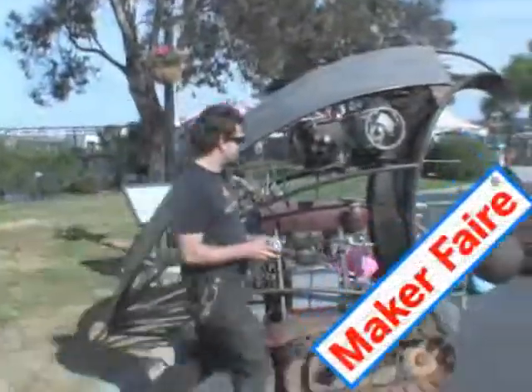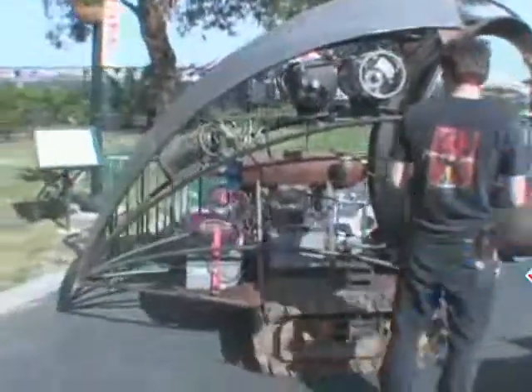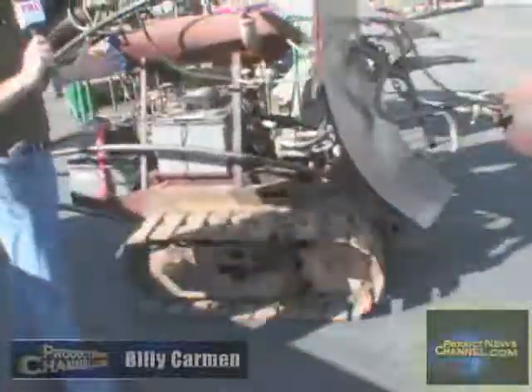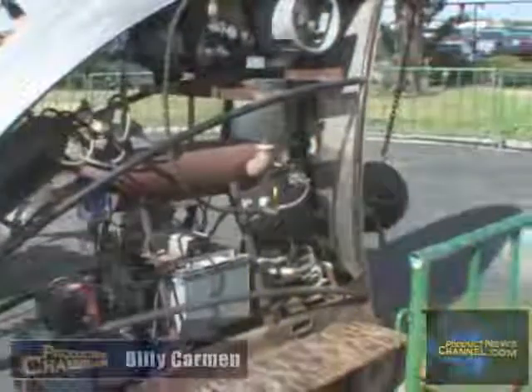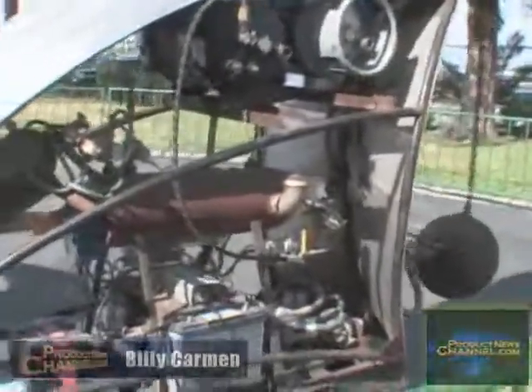Holy cow! So, anything that you can imagine, or even things that you can't imagine, it's here at Maker Faire. Check this out. I think I'm about to be eaten by some kind of lawnmower on steroids. I don't know what it is, and quite honestly, I don't know what it does, but I'd love to have one. This had to be a blast to create. This blows the snapper lawnmowers completely out of the water. Not only can you mow your lawn, you can flatten the hell out of it with this thing.